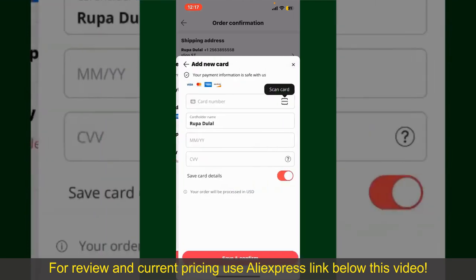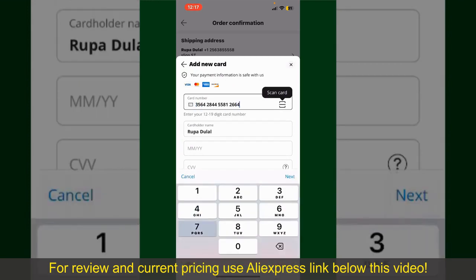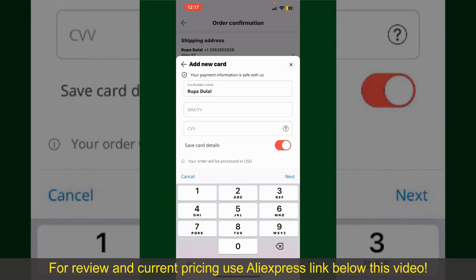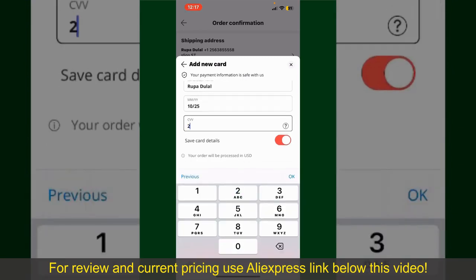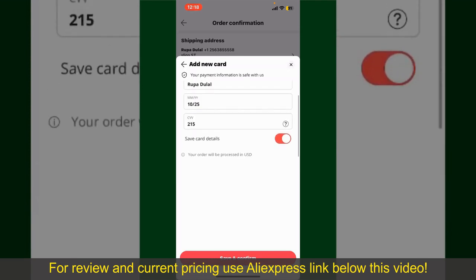Go ahead and pick one of the options. You can then scan your card with the help of the scanner button, or manually enter your card number in the text box. Enter your card details — your name, card expiry date, and the CVV code. If you want to save this card detail, toggle on the button where it says Save Card Details, and finally tap Save and Confirm at the bottom.